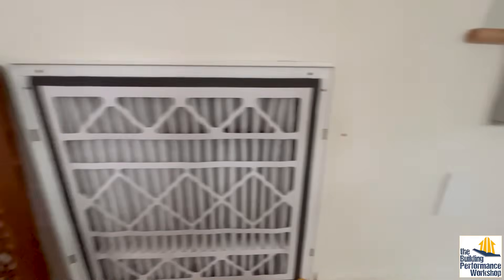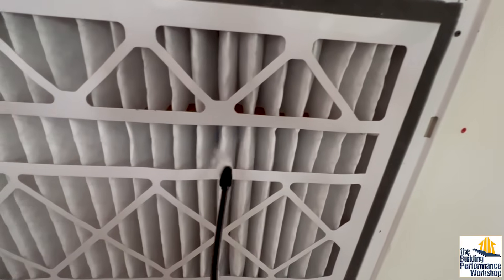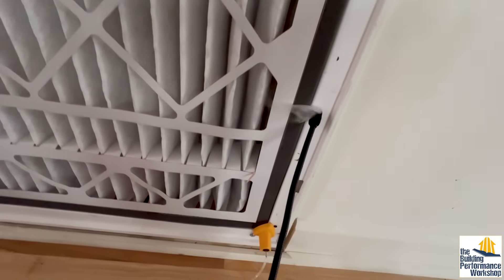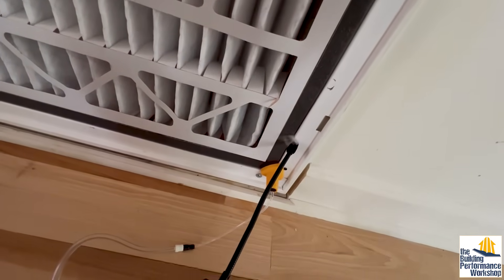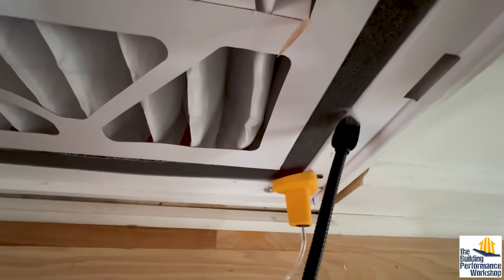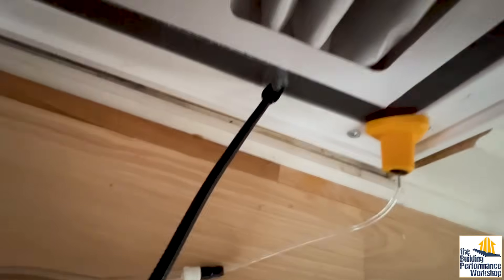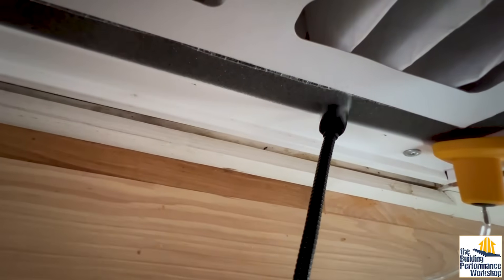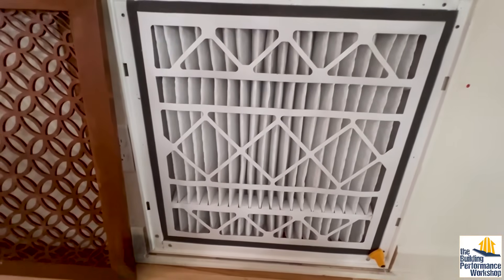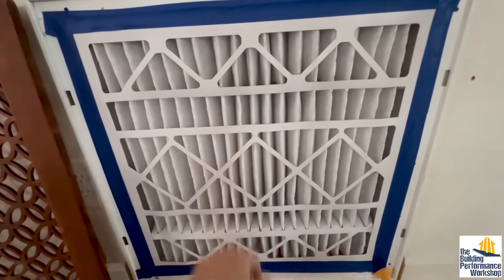To check for air leakage, we use our air tracer. You can see air is going through the filter, but I want to know if air is going around the edge also. And yeah, it is — going straight through the foam gap. So now we just have to tape it up. And we're fixed — there's no way for the air to get around the filter now. It has to go through.